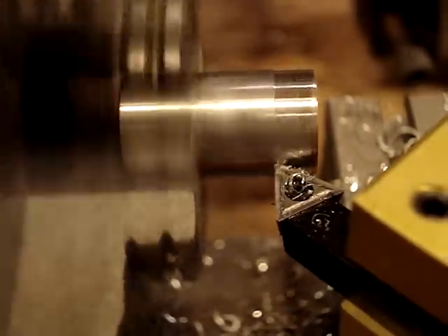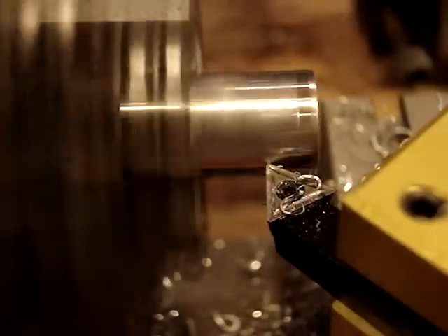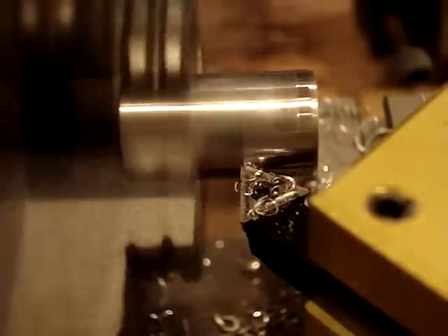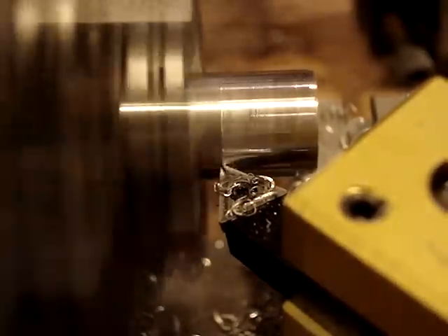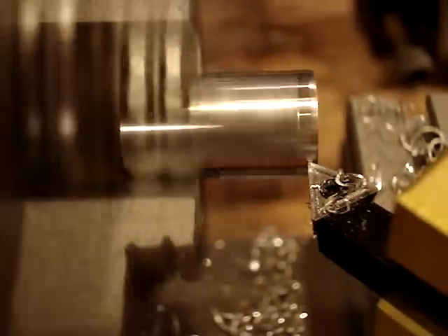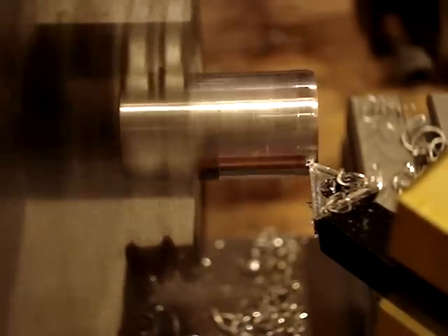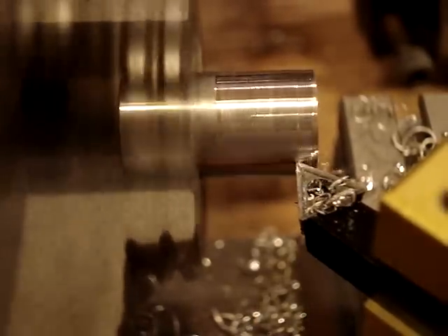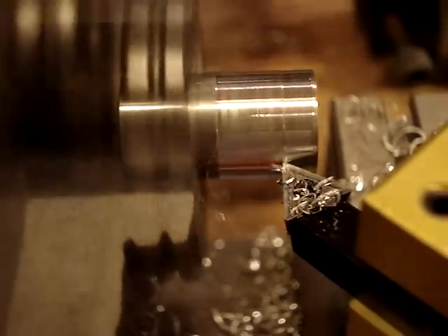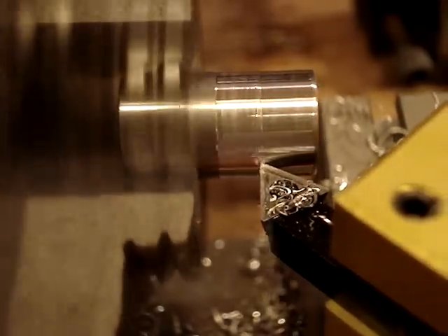Let me true it up here a little bit first. I didn't index it too much on the chuck, so I'll take a couple thousandths off here. I'm just feeding it by hand so it won't be the best finish in the world.